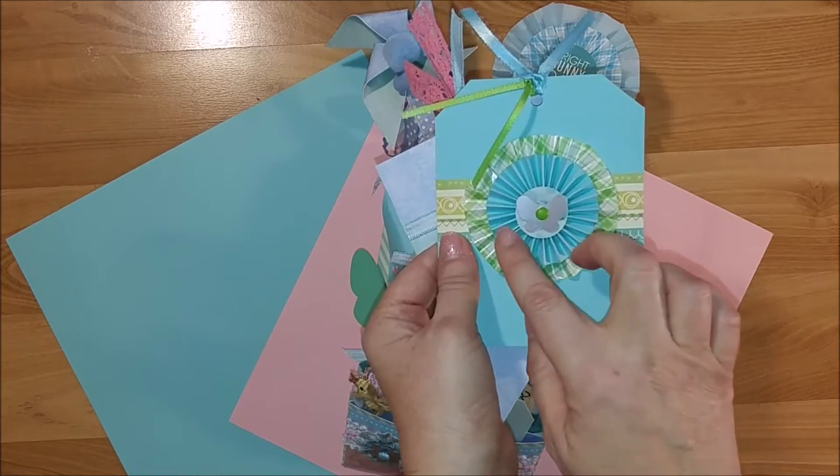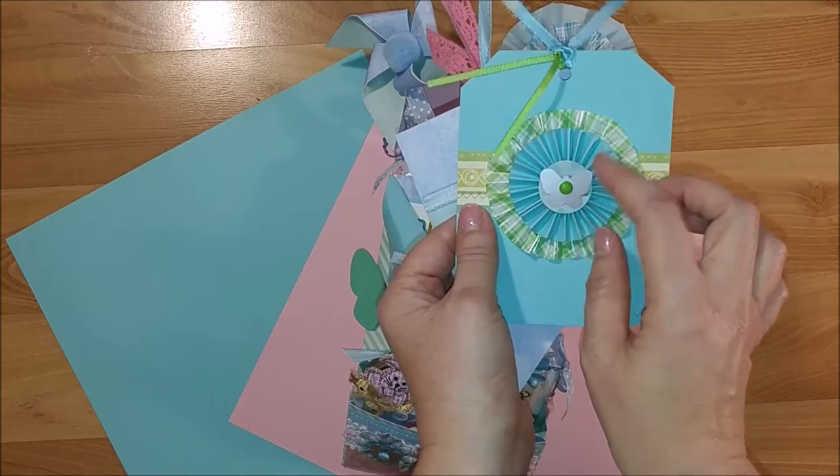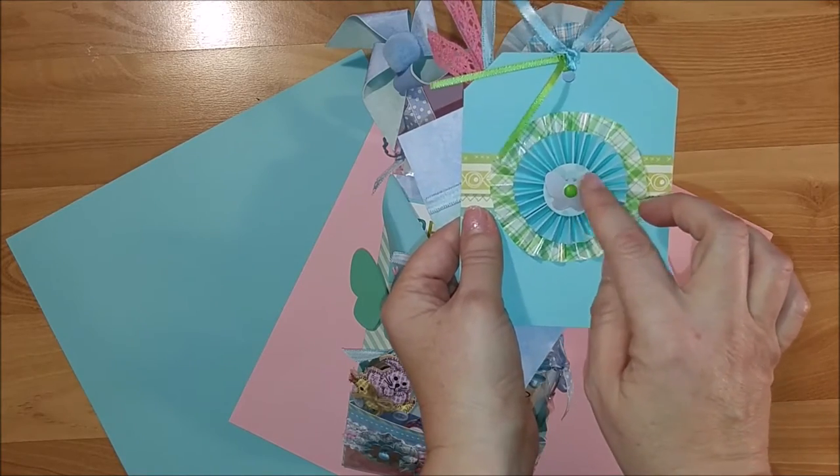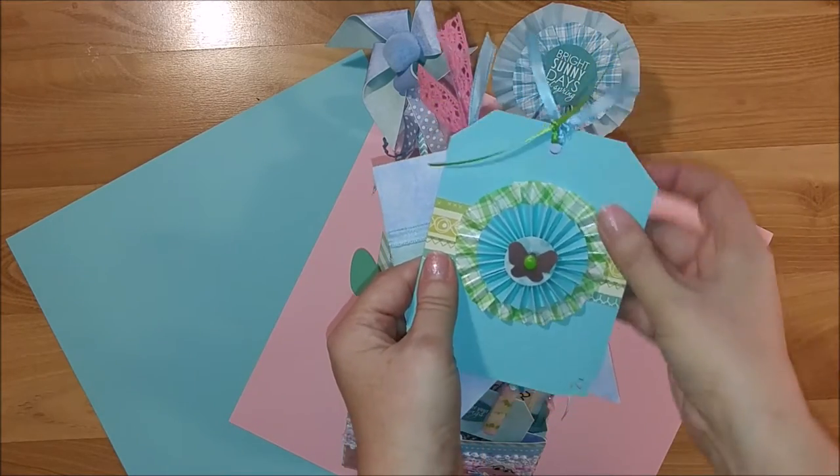Then I used some basil paper to make a rosette to go on top, and I topped it off with a silver charm I had in my stash and a green brad, and tied it off with some Offray ribbon at the top.